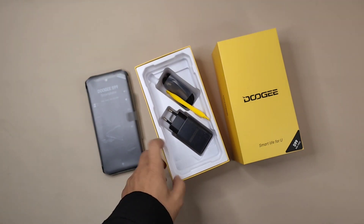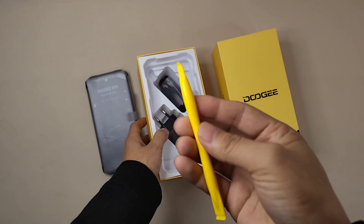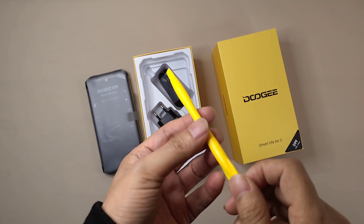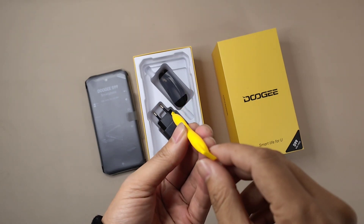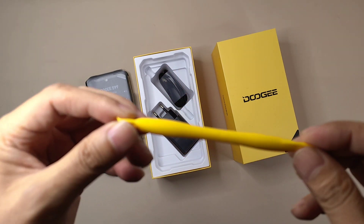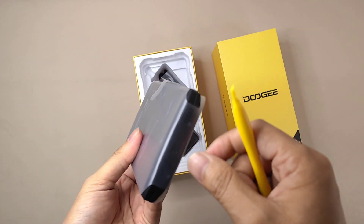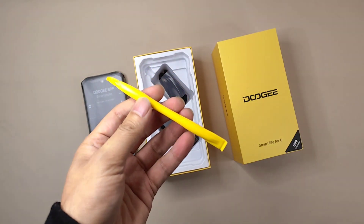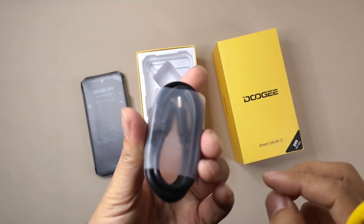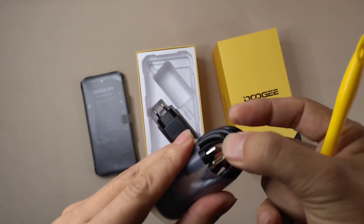Under this black package we get an ejector tool. We can use this ejector to open the stoppers and also open the SIM card slot to put the SIM card into this larger device. Because it supports IP68K, it has special waterproof stoppers. Besides the ejector, we also got a Type-C to Type-C cable.